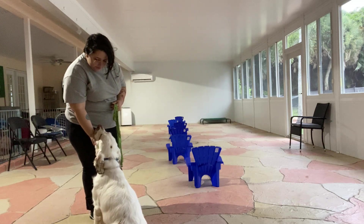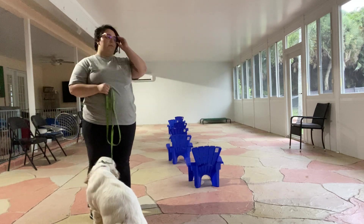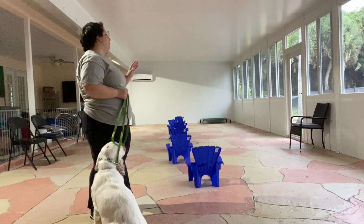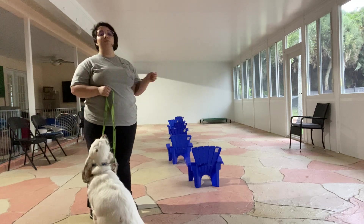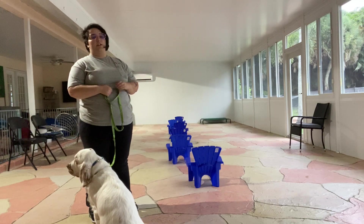We've got the loose leash walking, but we are going to add a little twist to it today. I've got these six-piece chairs, and we're going to be walking using the paper clip method. The paper clip method is basically where you walk around the chairs, but reduce the number of chairs you walk around each time. And we're going to be following the same loose leash walking rules.